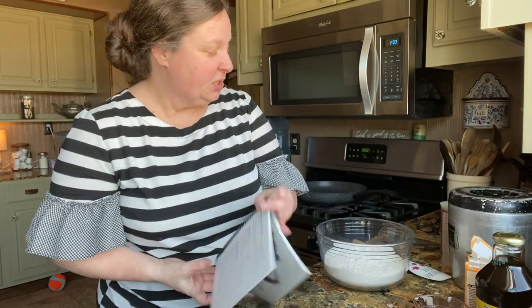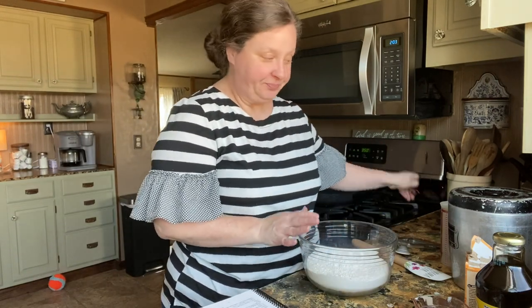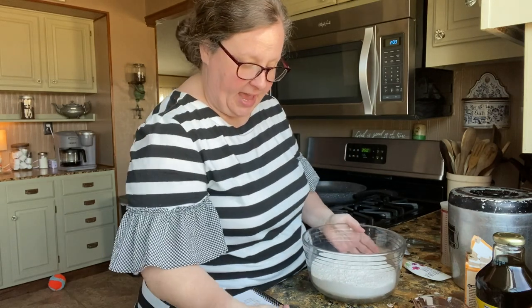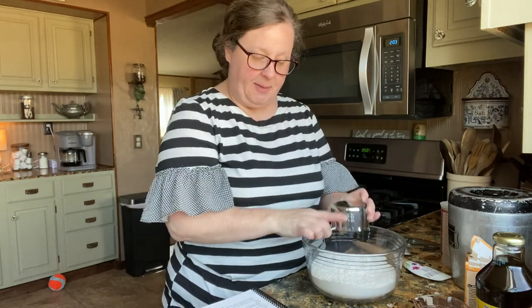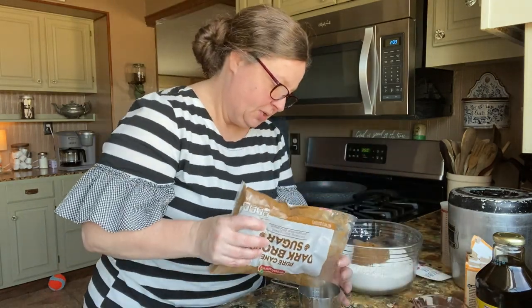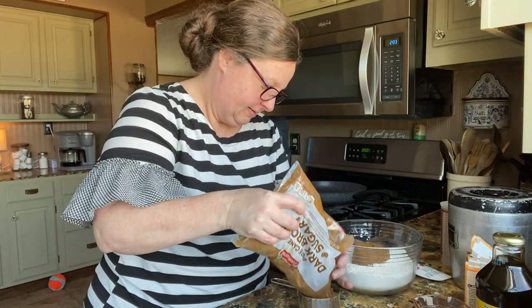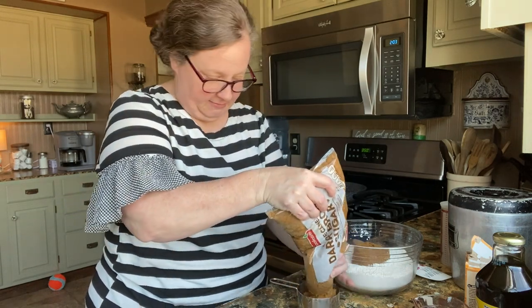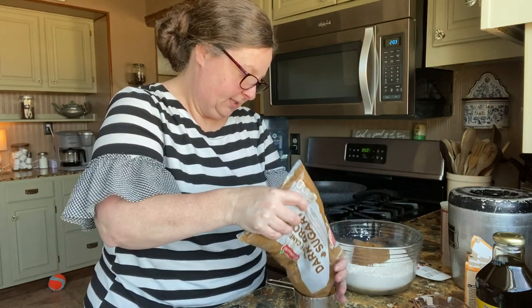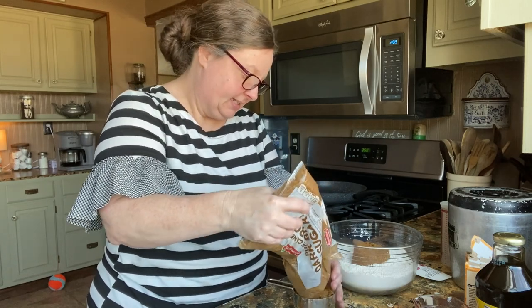The first thing we're going to do is we're going to have four cups of flour — all-purpose flour — and so I'll have that in here. And then we're going to have two cups of brown sugar. I've already got one measured out, but let's go ahead and do another one. We already got my oven on 350.